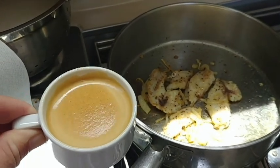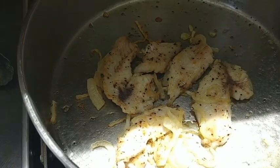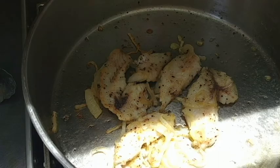Here's the final product, complete with an espresso and crema. And here's the nice caramelized onions and my breakfast — quite a nice harvest. Thank you.